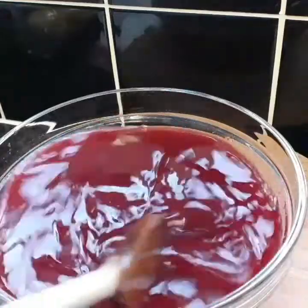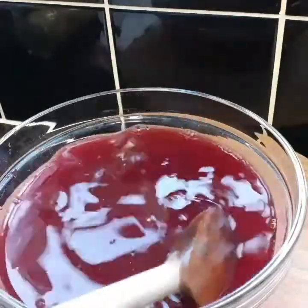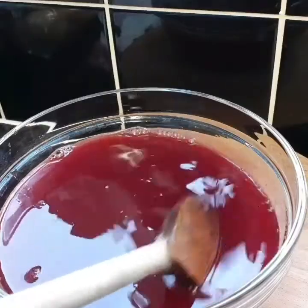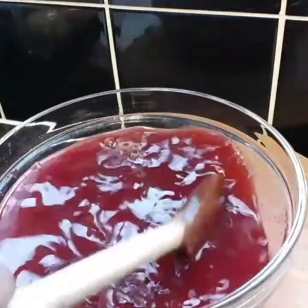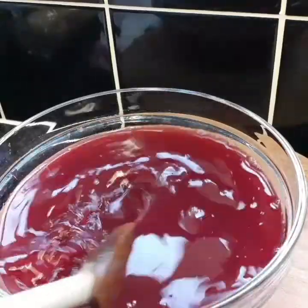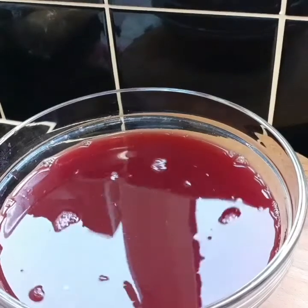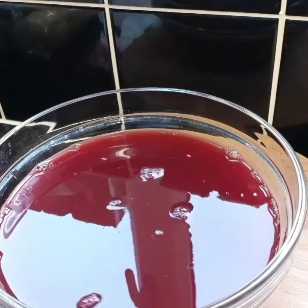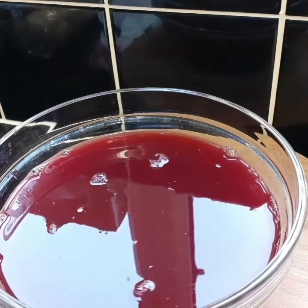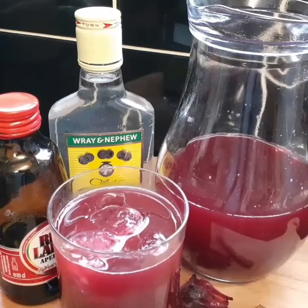The remaining sorrel that I have left I'm gonna put in a bottle because that's the non-alcoholic one. To preserve it I'm gonna add some rice grain to the bottle and pour the sorrel in there. That's a good way to preserve your sorrel - put rice grain in a bottle and it keeps it until you're ready to sweeten and use it.